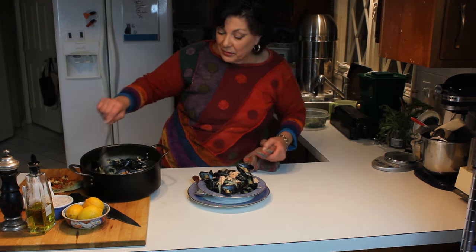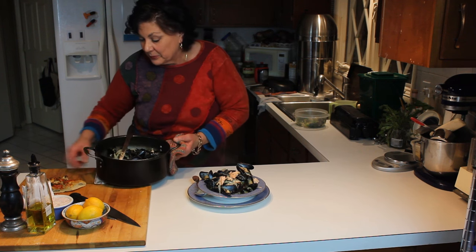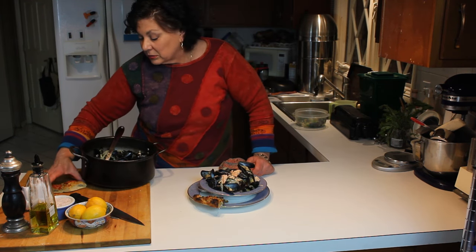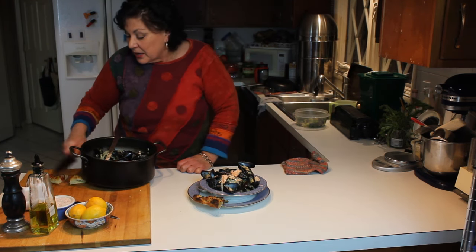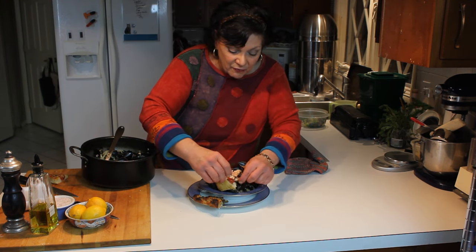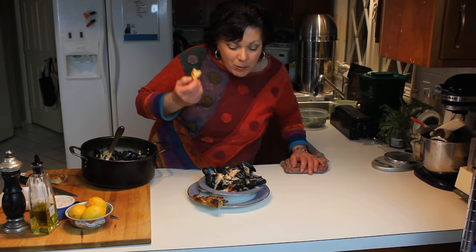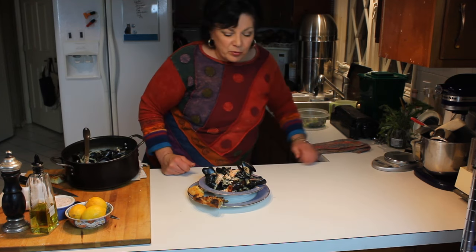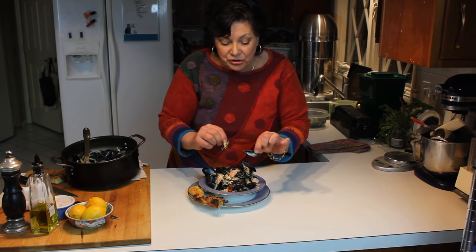I'm going to take some of the poaching liquid from the bottom and pour that on top, because that is the best part. This can be served with focaccia, pizza bread, French bread, or a baguette — the object is to use the bread as a dunking vehicle for the liquid in the bottom. I see people miss the boat when they get their cocktail forks out and take the mussels out of the shell, missing all the broth, which is the best part.